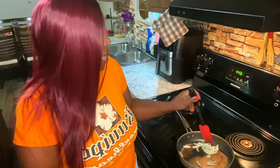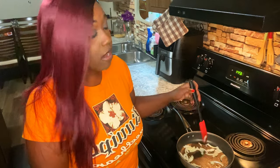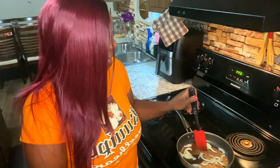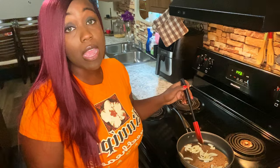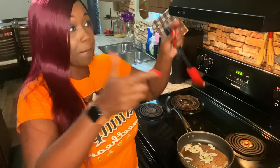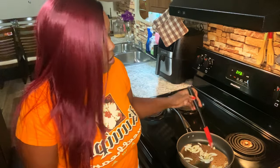All right, we are sautéing some onions in the pan right now. I just put some sliced onions in there with a splash of olive oil. We're going to sauté these until they're translucent and a little bit brown. Then we're going to add our chopped spinach. I used frozen spinach — I could've used fresh but when you cook fresh spinach it wilts in about 2.5 seconds, so I'd rather just use the frozen spinach.